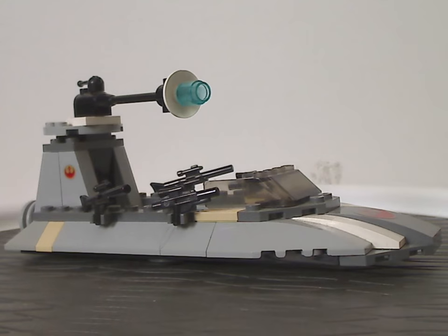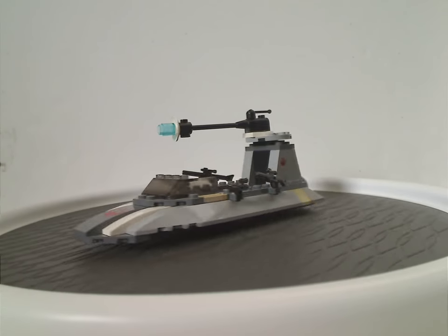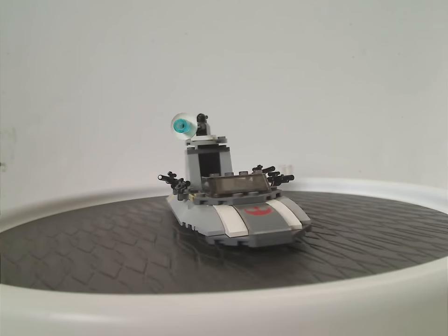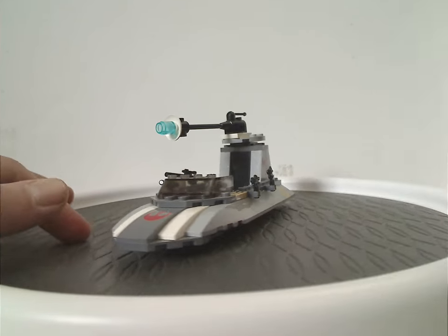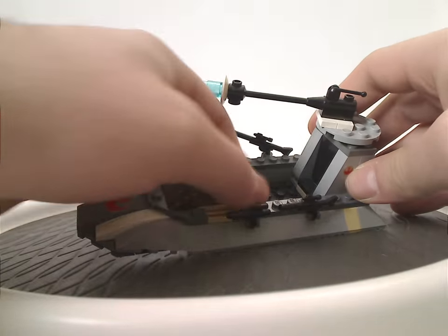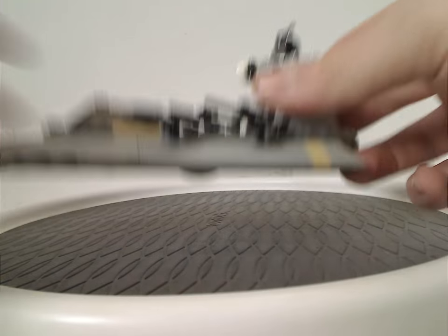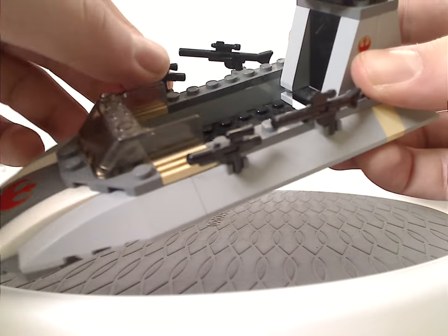First off is this Rebel Speeder, which is kind of like how most speeders on Tatooine are — kind of boat-like in ways, but actually it's just a hovering one. The front part has a few curved slopes on it, and also one with the Rebellion symbol of course, and then the front windshield piece — the common car windshield piece. If you notice, there are plates on the sides and a few clips that hold a few blasters on them, which you can actually detach and give to the Rebel Trooper minifigs.